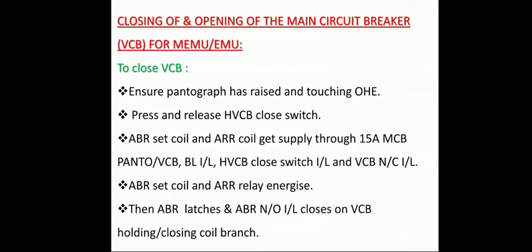To summarize how VCB closes: ensure the pantograph is rigid and touching the OHE, then press and release the HVCB close switch. The ABR set coil and ARR coil will energize through the 15-amp MCB for pantograph and VCB, VL interlock, HVCB close switch interlock, and VCB normally closed interlock. The ABR set coil energizes and latches, with its normally open interlock closing on the VCB holding and closing branch.